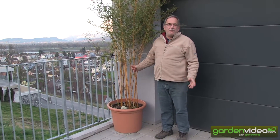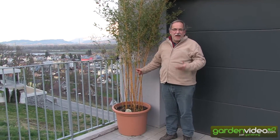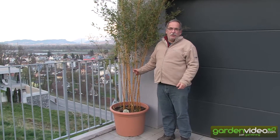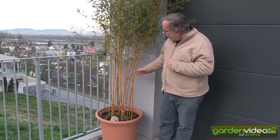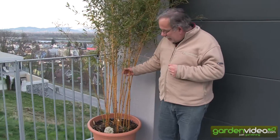Welcome to Lubera, the Swiss fruit and berry plant producers and breeders. My name is Markus Kobold, I'm founder of Lubera. But today I'm talking about the bamboo, about the Phyllostachys bamboo in a pot.